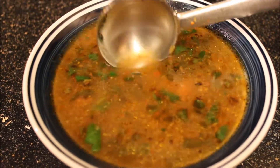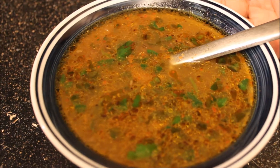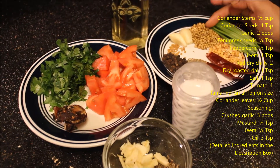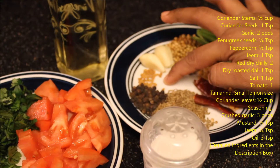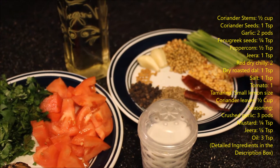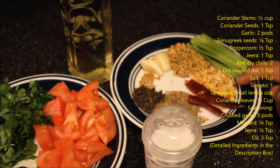Hi friends, welcome back to my Nani's Kitchen. Today we are going to show you how to prepare rasam. For this we have taken coriander stems, dry coriander seeds, garlic, methi seeds, pepper, jeera, dry red chillies, and dry roasted chana dal, tuvar dal, and urad dal.